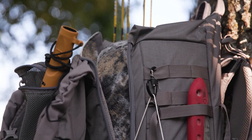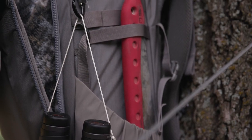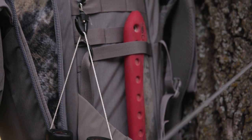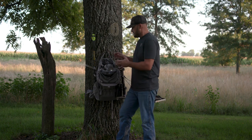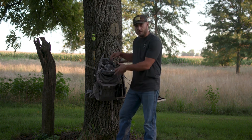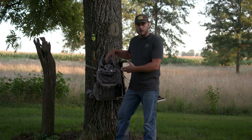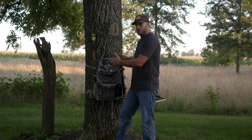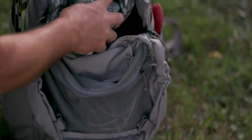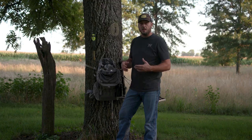A key component of the bag is that no matter if it's empty, if it's full, or if these sides are zipped or not, it maintains its structure. The reason that's important is that on traditional bags, a lot of times the bag will fold in on itself, especially when it's empty, and you have to really dig to find what's in the bottom. But with this maintaining its shape, you can get in there, find what you need, and get out without rubbing your arm against a bunch of fabric and making noise.